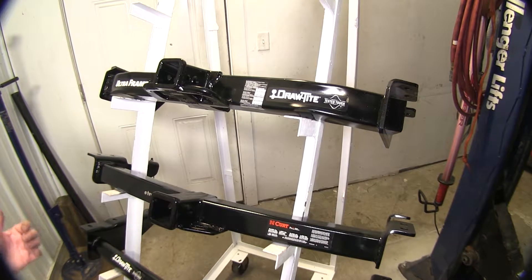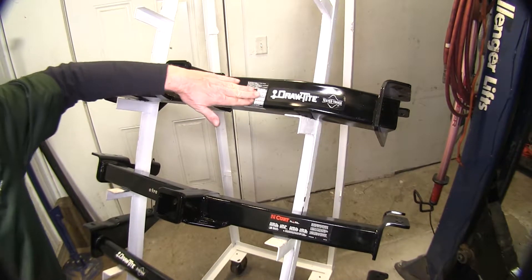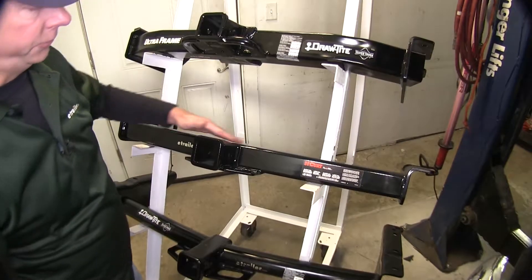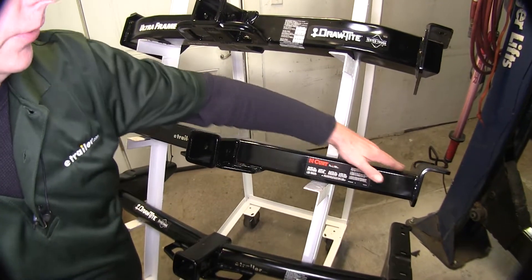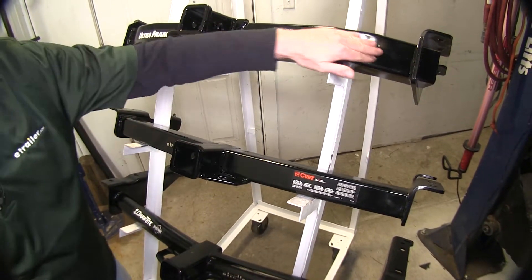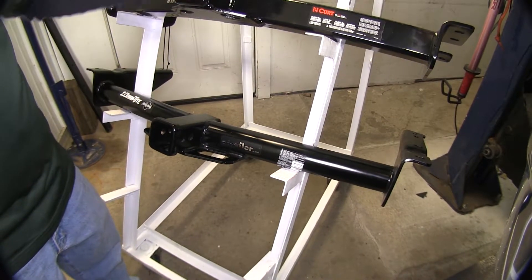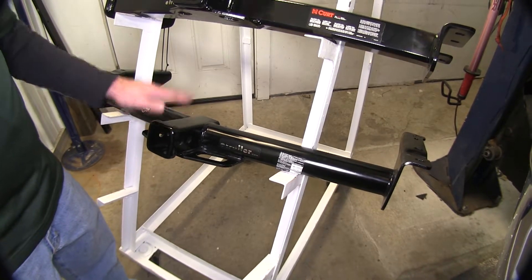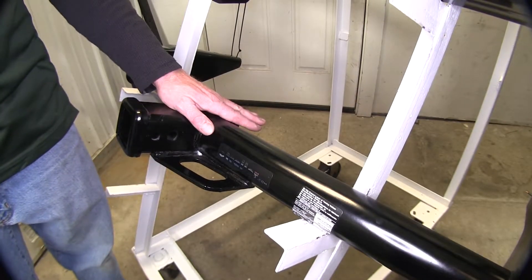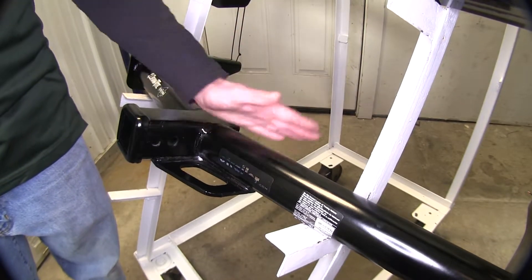Now let's cover the construction of the hitches. The DrawTite UltraFrame is designed to be heavy-duty, with a really massive square tube and a nice engineered bend to help match up to the vehicle. The Curt has traditional square tubing going out to the frame rails, but with an angle built in rather than a curve. The 75 Series DrawTite carries the same angle as the Curt to match up to the vehicle — all these angles and curves help accommodate the spare tire. The 75 Series also has a round tube construction, so if you're looking for a light-duty application and like the looks, this may be the one for you.